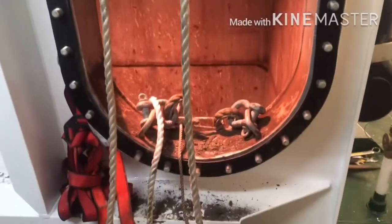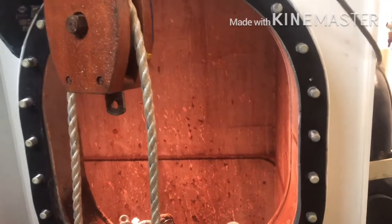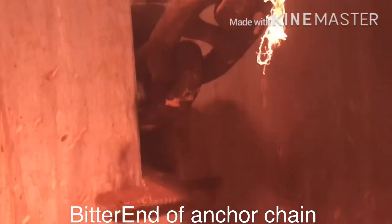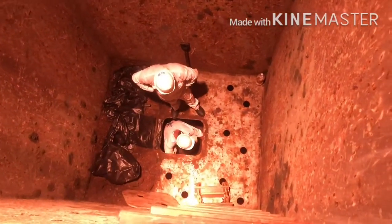You can see the chain lock here — here comes the anchor chain inside. Now you can see this anchor. This is connected to the inside. Now this is the channel; you can see there is an inspection hatch.